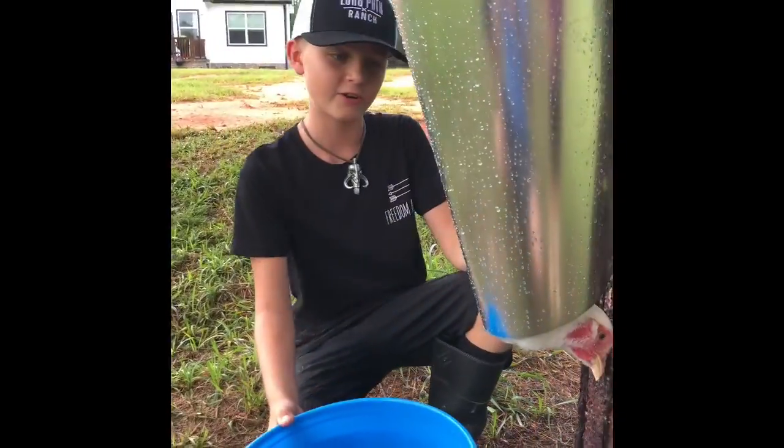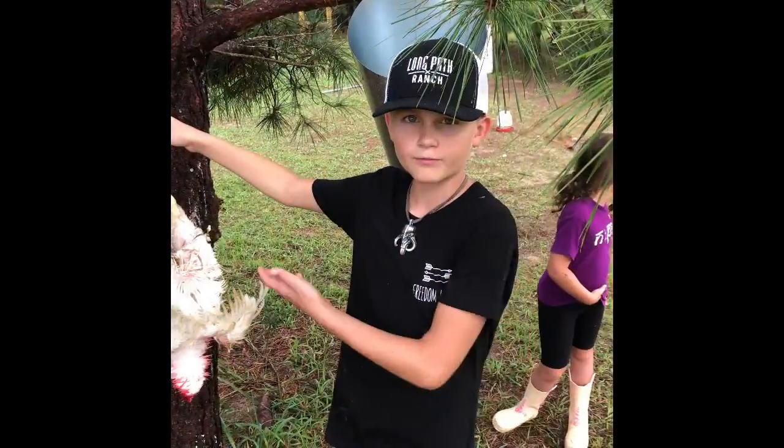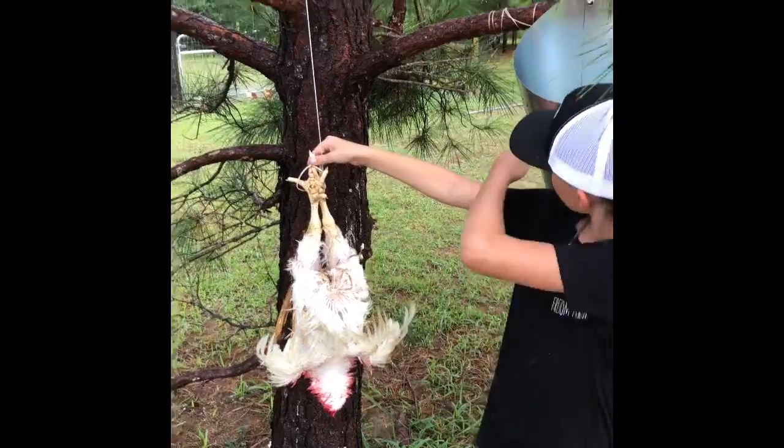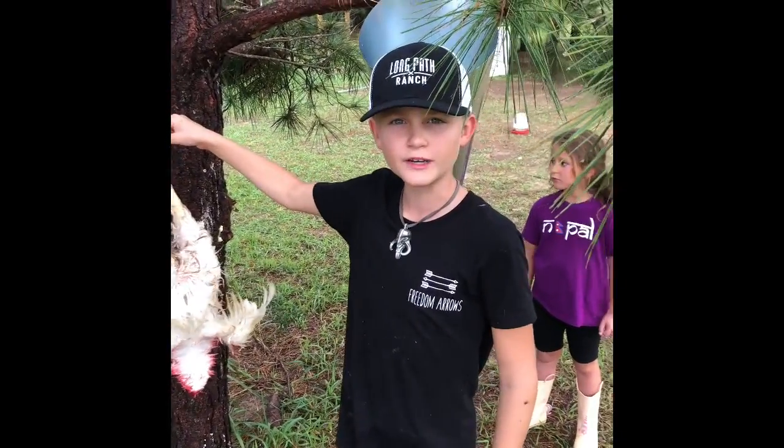Do I put her in like this? Yep, face down. We have her in the cone and we're about to make the kill. Now we have transferred our cull from the cone to the tree to let it bleed out, and we're ready for our next cull.